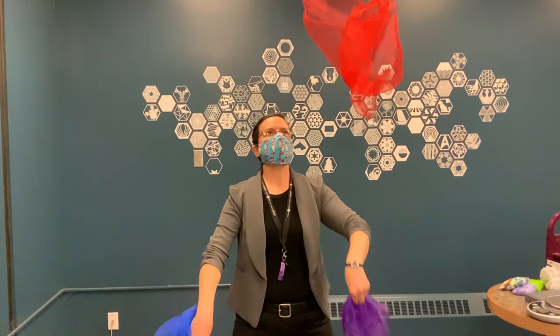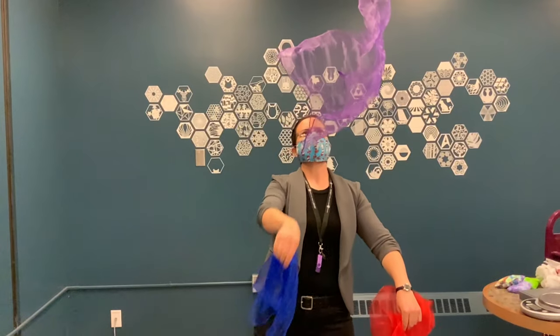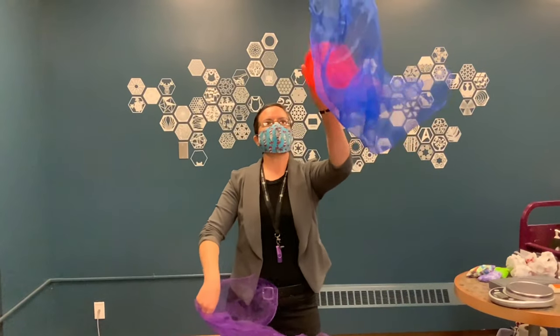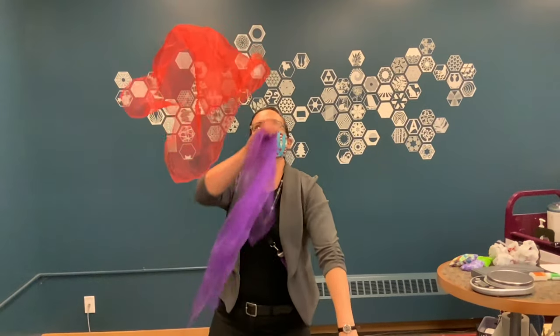So thanks for following along, guys, and thank you to Jules for showing us how it's done. If you want to know more about juggling, we've got a couple of books in our collection. You can check them out, take them home, and teach yourself even a little bit more about juggling. Thanks for following along. Hope to see you guys again soon. Bye.